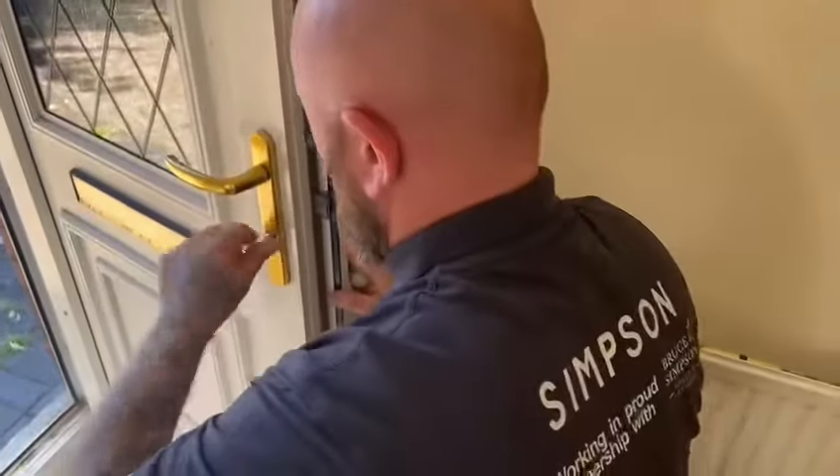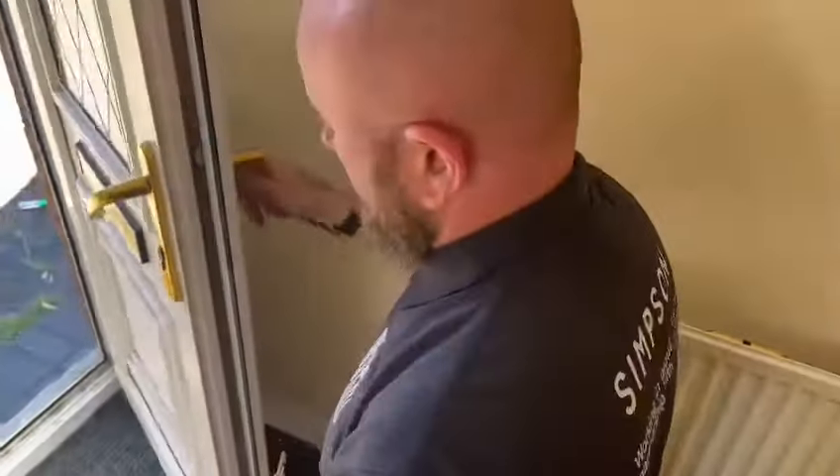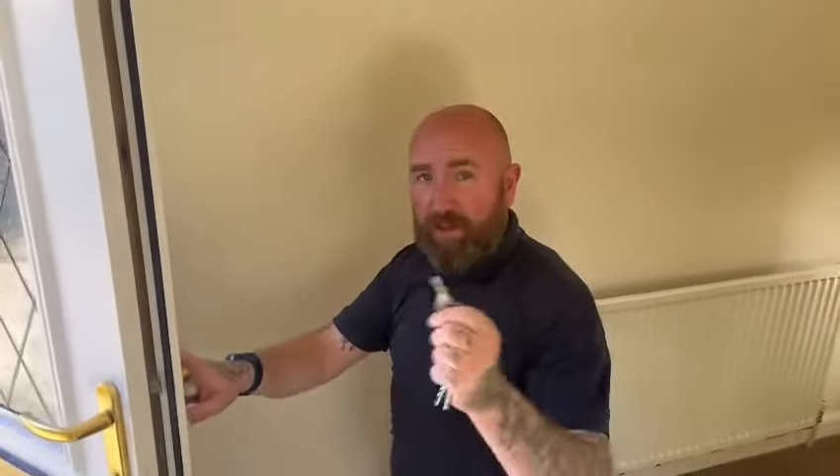Nice and tight. You can remove your key from your door. That's how you change your barrel lock. If you need us, you know where we are — it's info at workwithgroup.co.uk. We're always there to help.